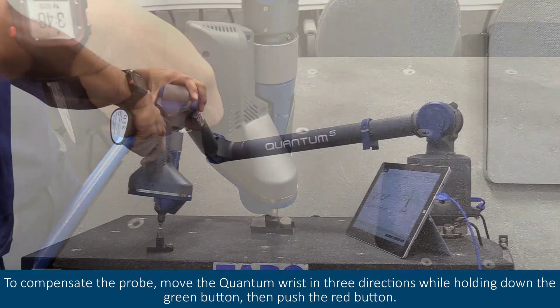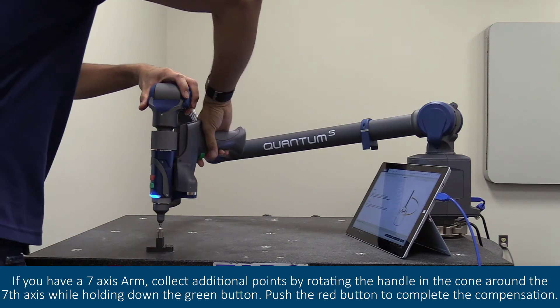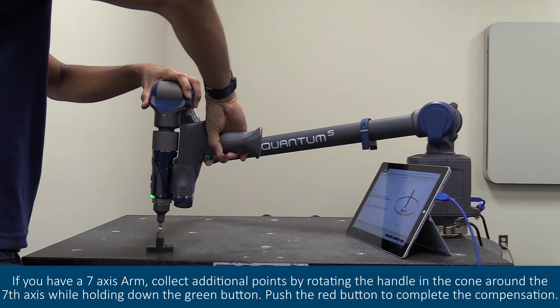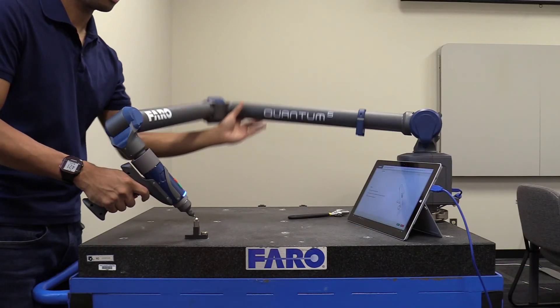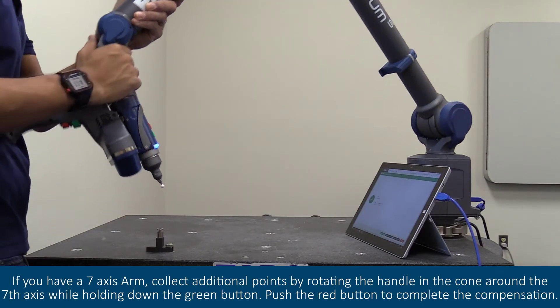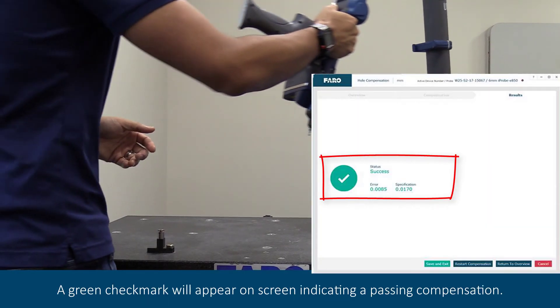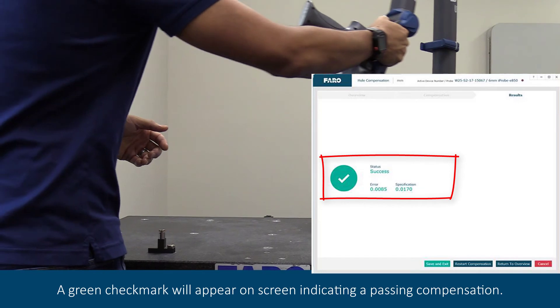Then push the red button. If you have a seven-axis arm, collect additional points by rotating the handle in the cone around the seventh axis while holding down the green button. Push the red button to complete the compensation. A green check mark will appear on screen indicating a passed compensation.